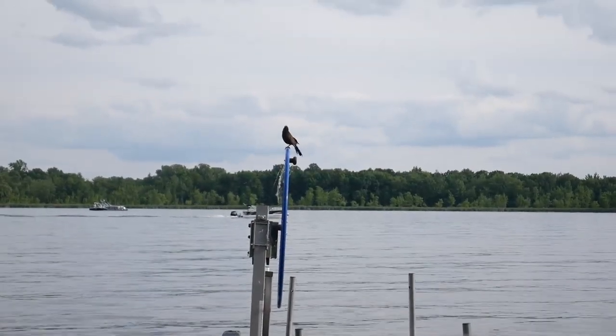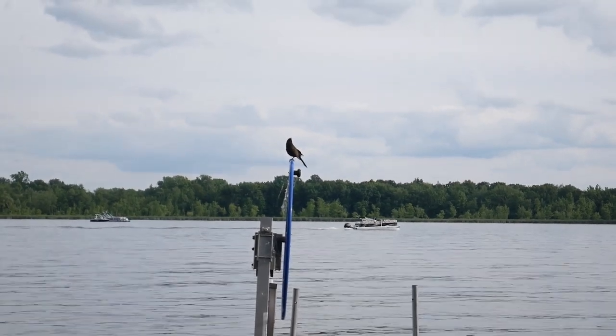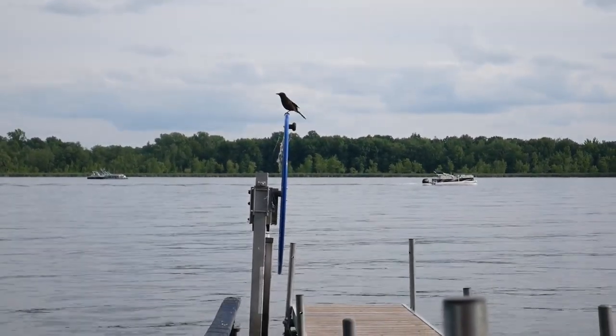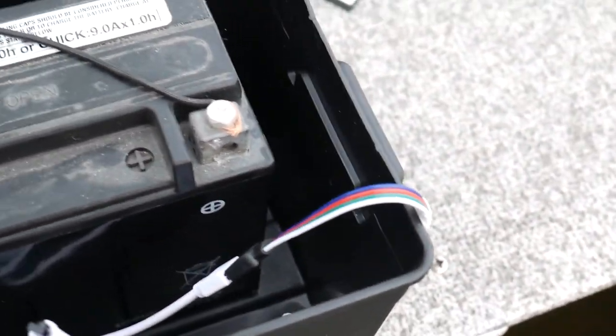Mr. or Mrs. Grackle — she's been feeding her babies in the tree and giving me what for if I take a break. Okay, so I've got both lights run.